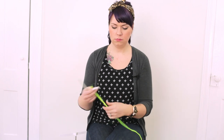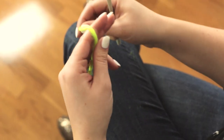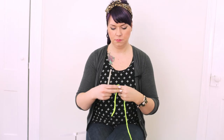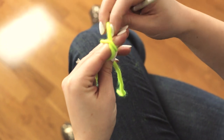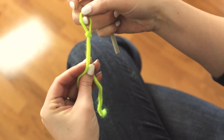To begin, we'll start by making a slipknot. With your yarn, wrap it around your first two fingers two times to cross it over making an X. Take the first loop, lift it up, and go in and grab the second loop through the first one to make a knot like that.